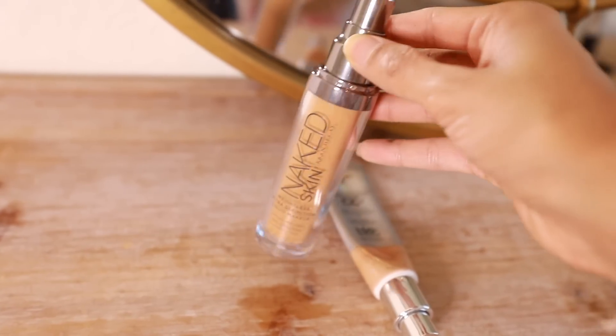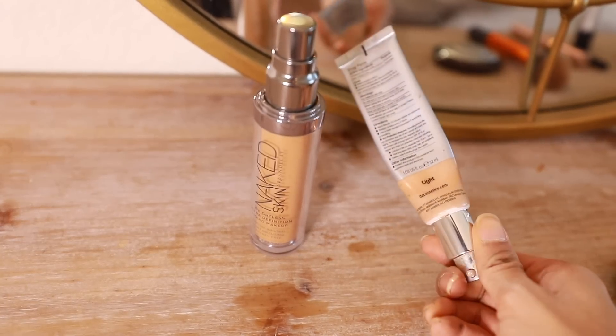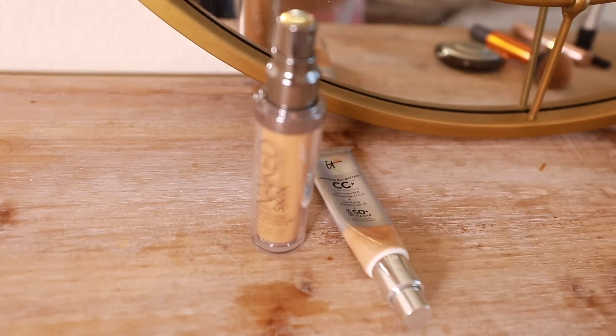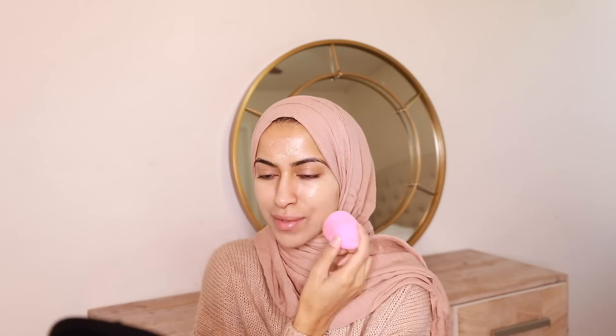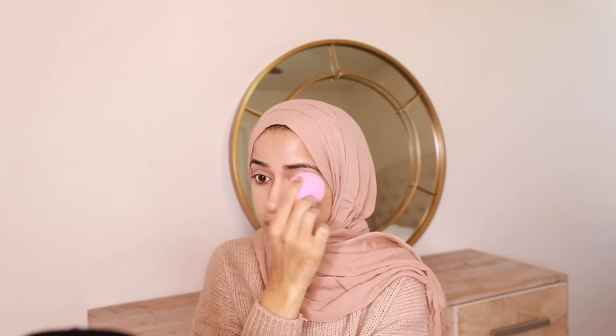I'm gonna start off by putting on my foundation. I usually do about one pump on the back of my hand and then I mix it in with my CC cream. I do this because my CC cream has SPF in it and my regular foundation doesn't, so this is how I just get my SPF in.